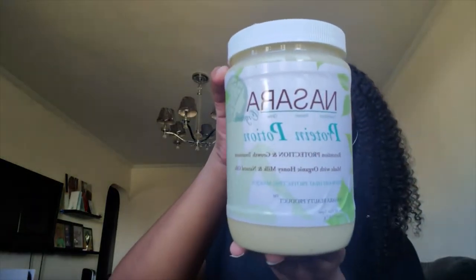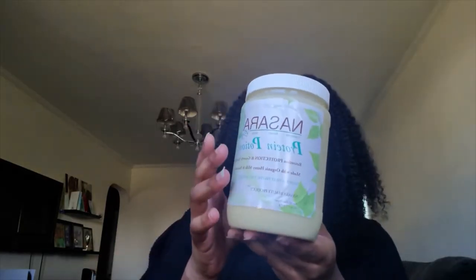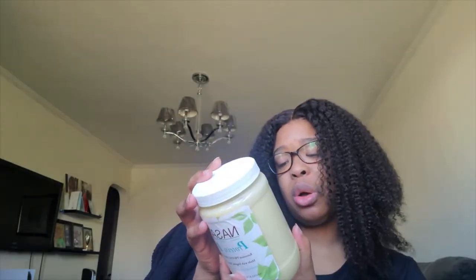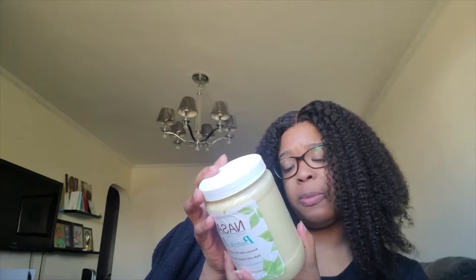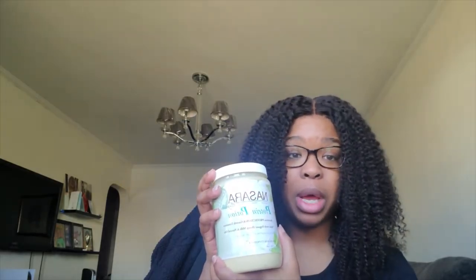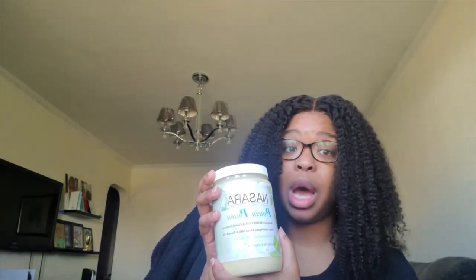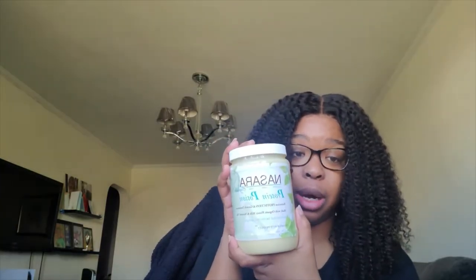If you want to try this out, here's the name. This is a Black-owned business based in Atlanta, Georgia. Let me know if you like it. Now, it says on the back that I was supposed to use this along with the oil and the leave-in conditioner, but that stuff was expensive too, which is why I only bought this. I would have spent almost $75 buying all the products, and then I would have been mad. I'm already mad that I spent $30 on a jar of mayonnaise.